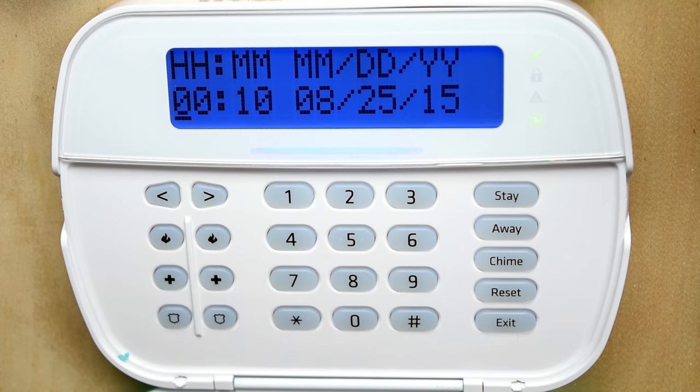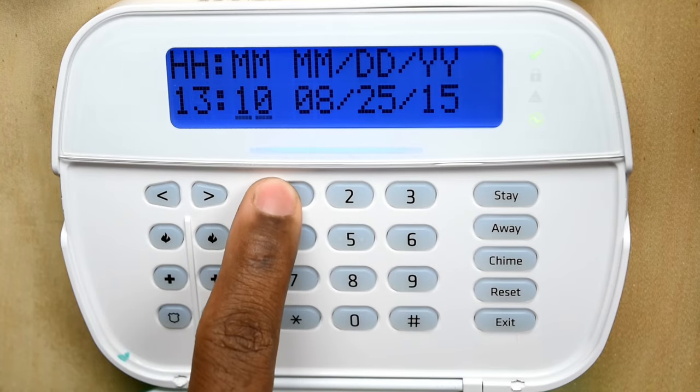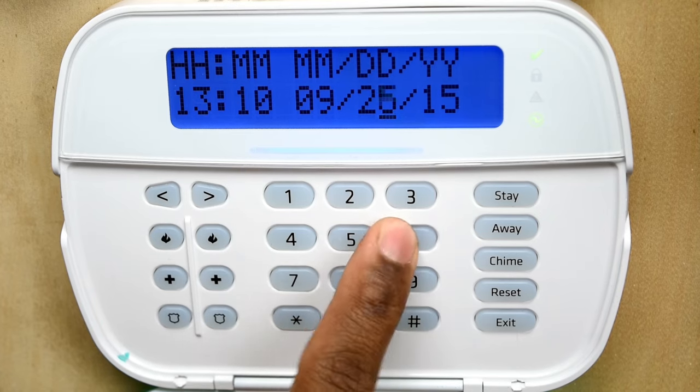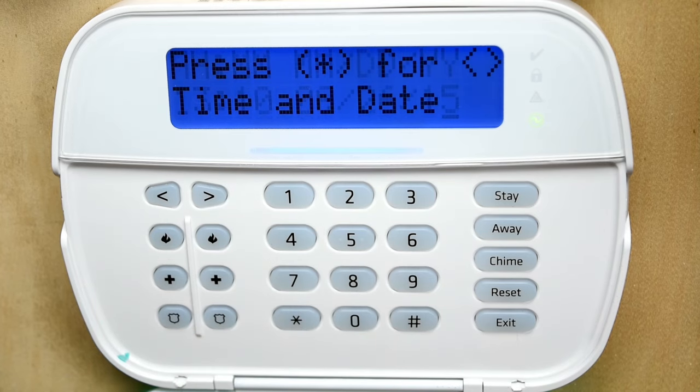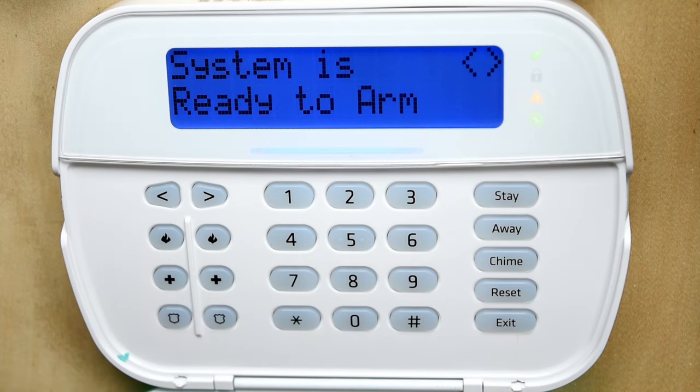Now put your time in. You must use military time when putting the time into the system. Then press the pound key to confirm, and give it a second — the time will display.